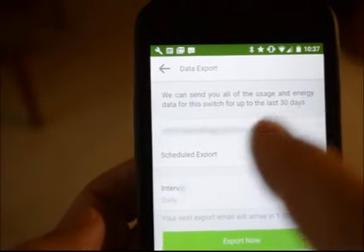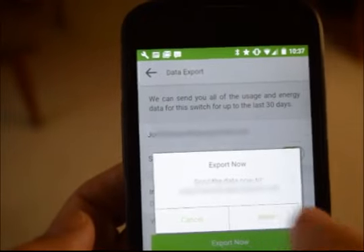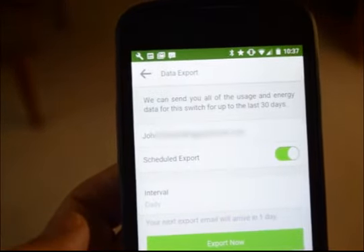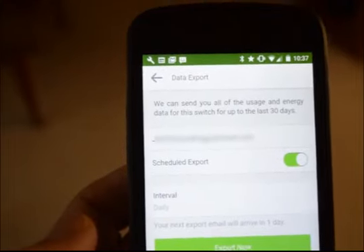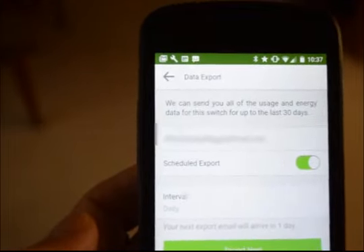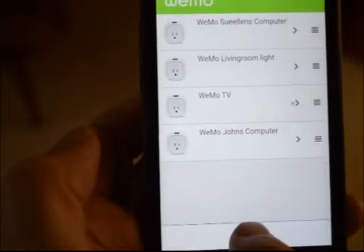So the email address, schedule daily, export now — and it should export the usage of that. Then it should be all set up. So I'll come here and select Done at the bottom.